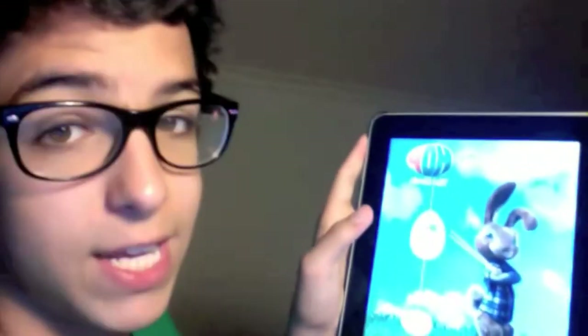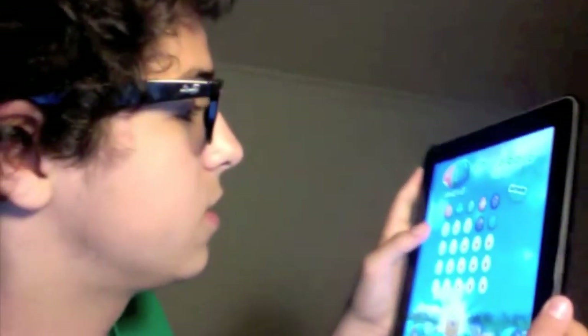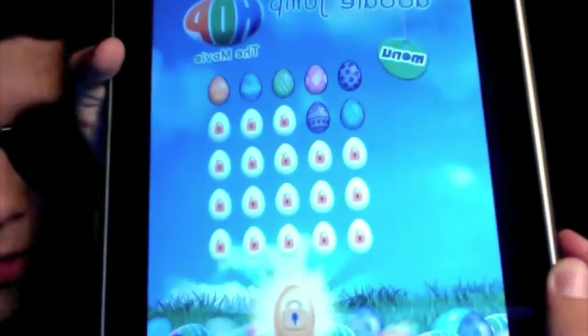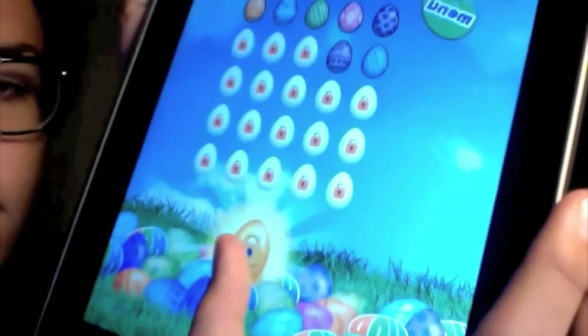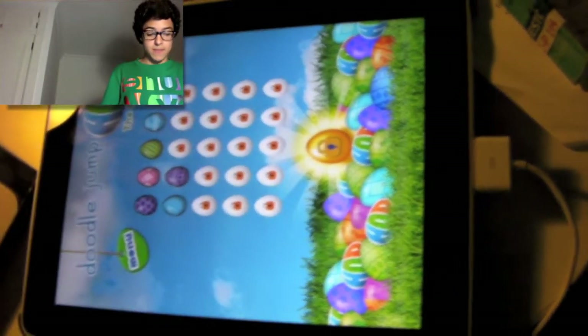They released this game last month and it is really nice. It's free in the App Store. So you have the levels right here — I suck at this game but I want these eggs so bad.